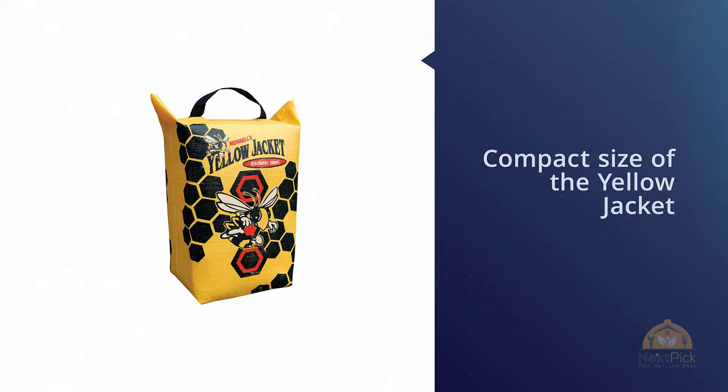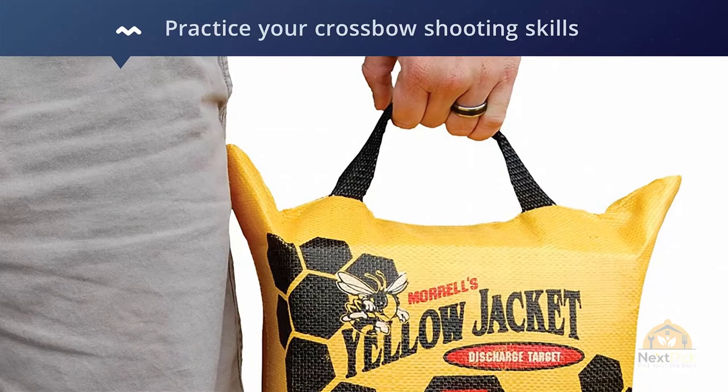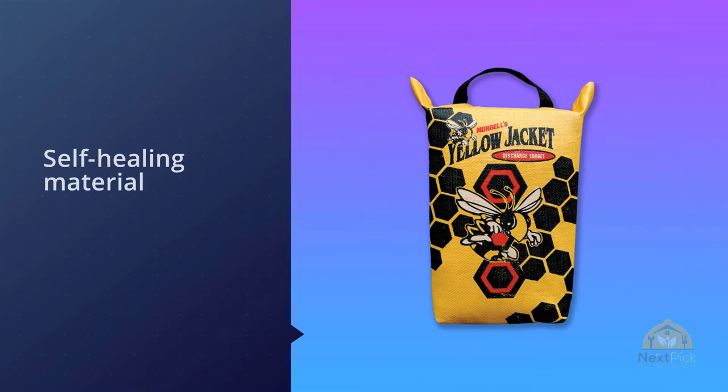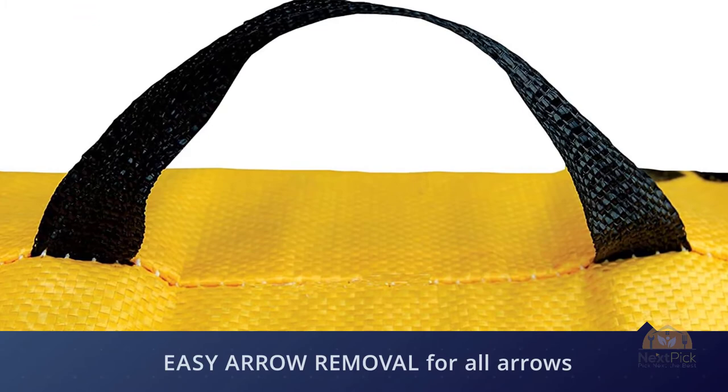Number two: the Morrell Yellow Jacket crossbow target. The compact size of the Yellow Jacket and its easy-tote carrying handle makes carrying, storage, and transport easy. The size of this target also makes it possible to practice your crossbow shooting skills in any practice site. The target surface is highly visible, which is a valuable feature if you are a beginner.